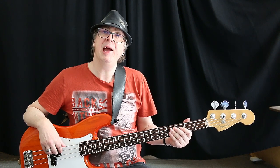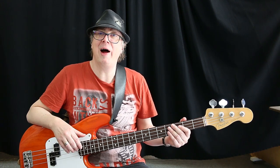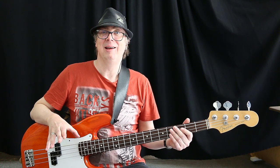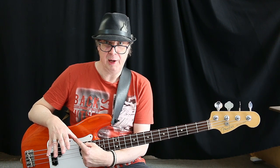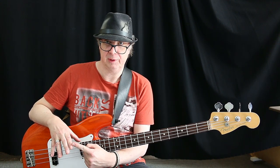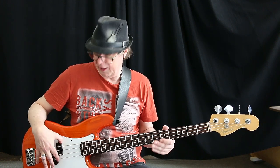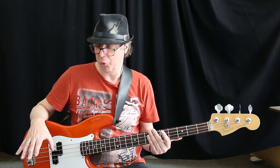The main point of keeping your thumb positioned properly in this exercise is to prevent your hand from having a wide stretch between the thumb and your plucking fingers. For example, if you put the thumb on the pickup and try to pluck the G string you have this wide stretch. Why is it bad?